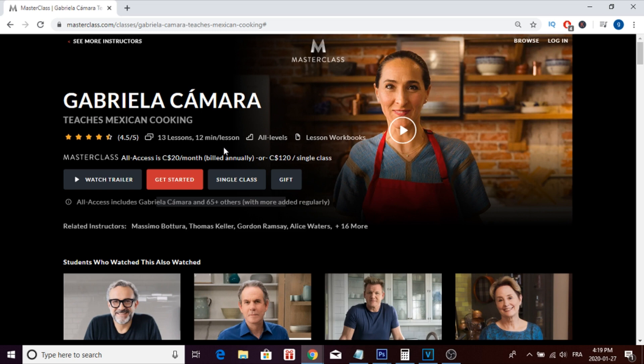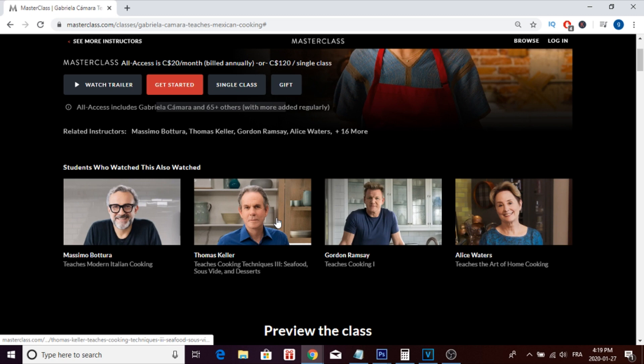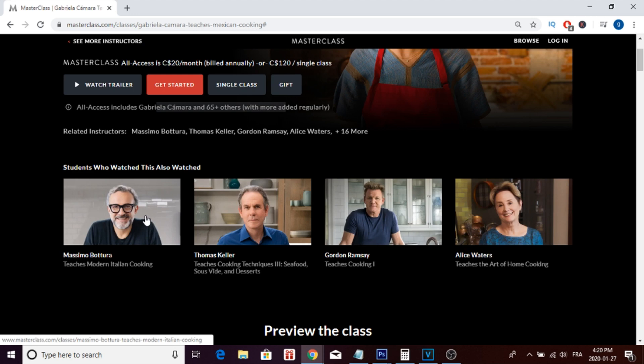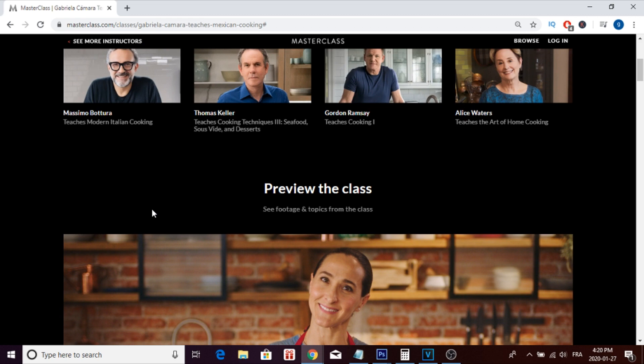As you can see, there are different cooking masterclasses available on the platform like Gordon Ramsay's masterclass, Thomas Keller, and Massimo Bottura — all professional chefs. There are also different skills you can learn through the masterclass platform like dancing, singing, playing guitar, playing poker, and many more. With all that said, I just want to show you guys the homepage so you know what to expect from the masterclass.